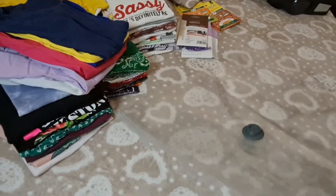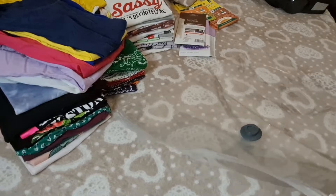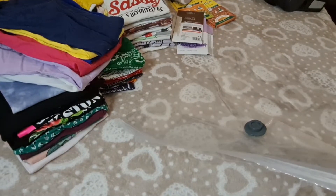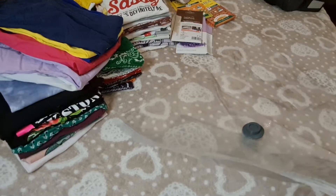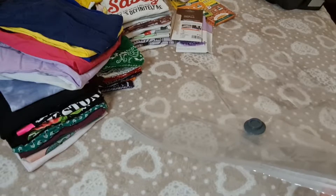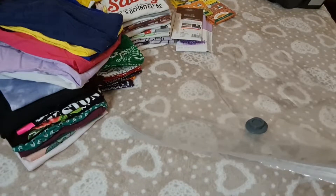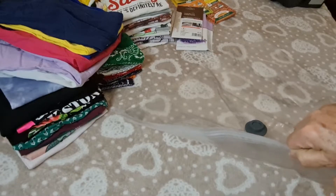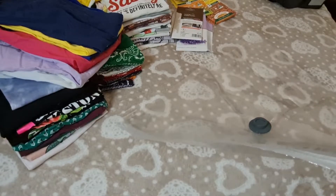Hola chicas, hoy quiero explicarles la forma en que yo siempre guardo la ropa cuando cambio de estación, sobre todo cambios de estación drásticos. En este caso, guardar la ropa de verano porque no la vamos a necesitar hasta junio, que empieza el verano, mayo, junio, cuando ya se empieza como a calentar un poquito.